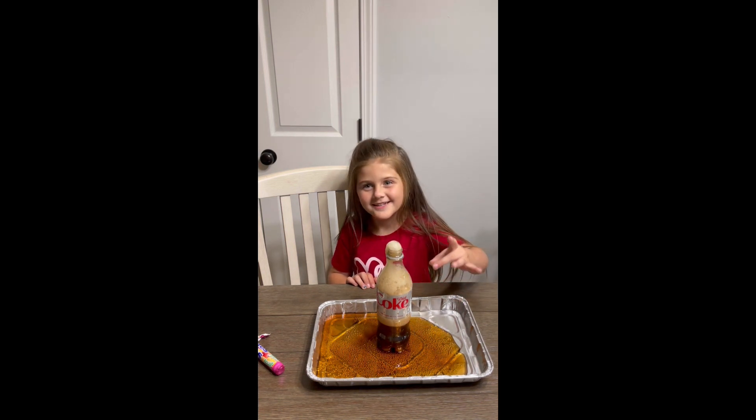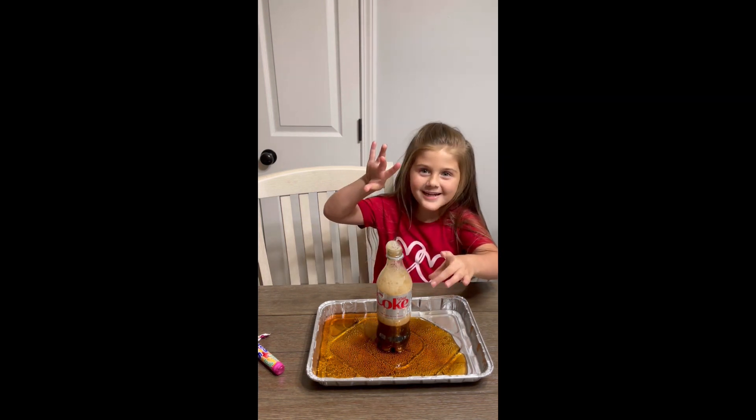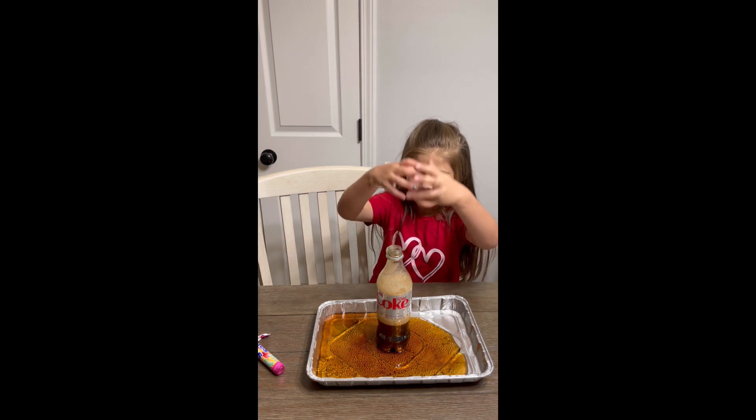Can I pour it? And it worked. Can I pour it? What does it make? What is that? A volcano.